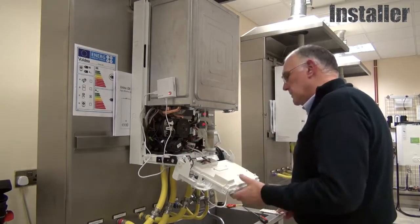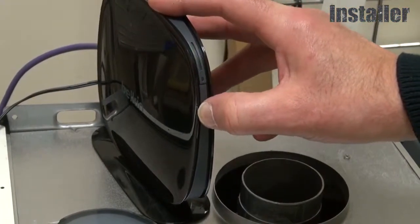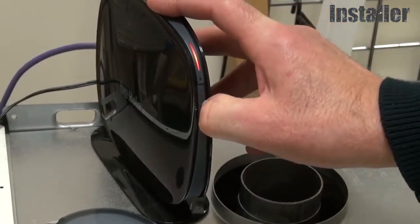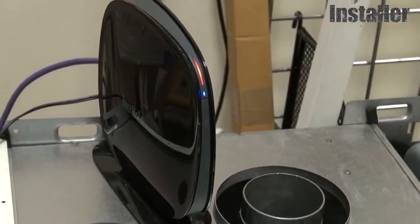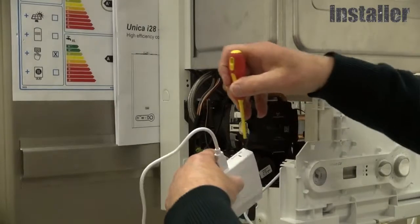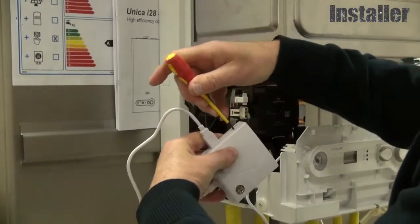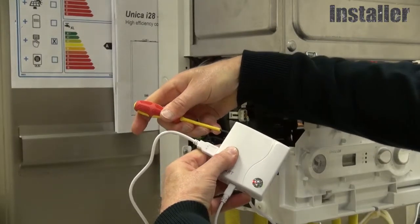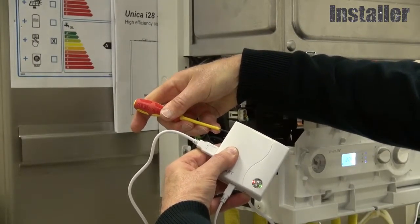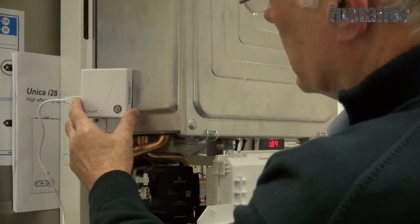The boiler is now powered and the gateway is also. To connect the gateway to the internet, with a small screwdriver press and hold the WPS button so that the lights are flashing. After a while, that should establish a connection.